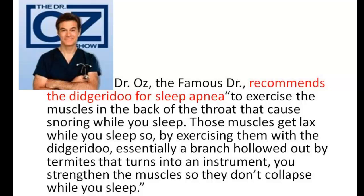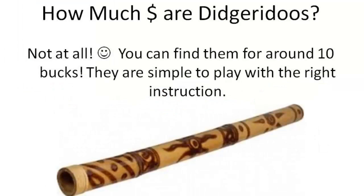So how much do they cost? Are they expensive? Nope — you can actually find them for around $10. They're simple to play, but you do have to have the right instruction. There's a special technique to it, but it's extremely simple once you have the instruction. And once you do, it's a very good natural way to treat sleep apnea.